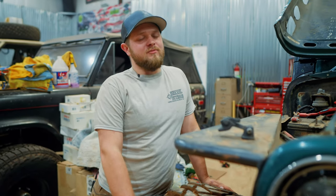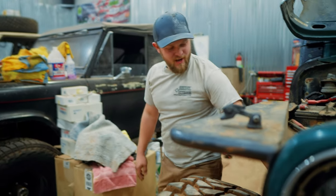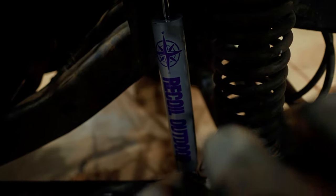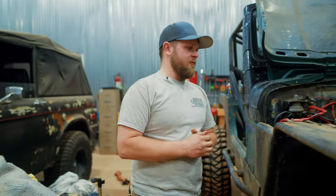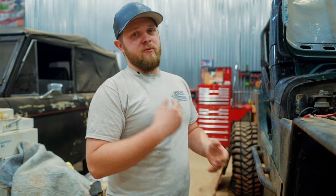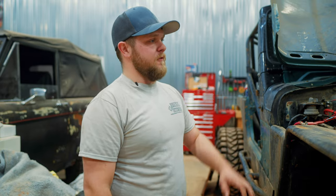Brad had some shocks laying around and he threw them on for us — and if you notice, we've got a little Easter egg on them. So thanks to him for that. We've got a lot of oil leaks with the motor. It essentially needs to come out and get a front seal, rear seal, intake — the whole nine. It just needs some sealing work, minus head gaskets. Head gaskets are good. So that's going to happen before Dirt Fest.